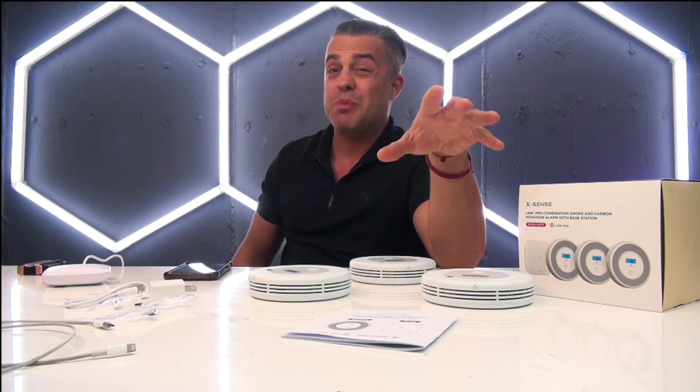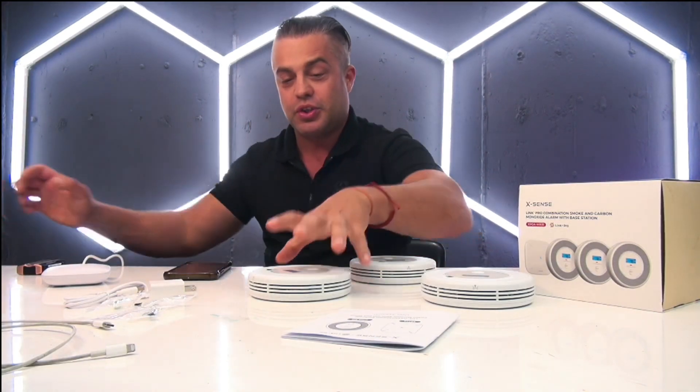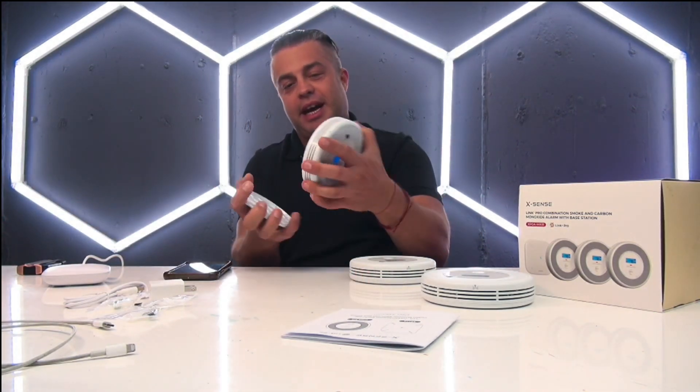The smoke level is too high. In order to cancel this one manually, you will have to take the batteries out. Smoke detected.